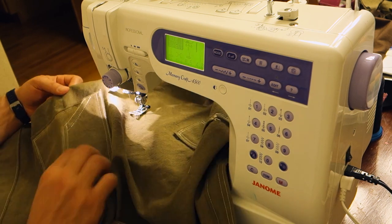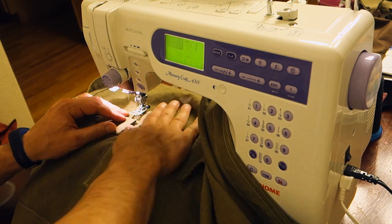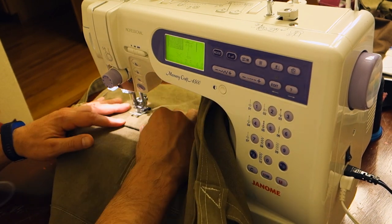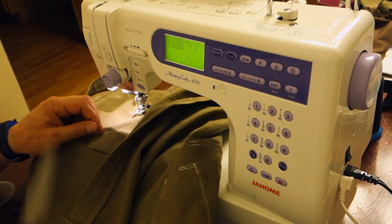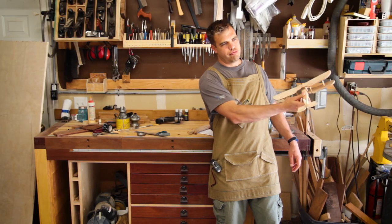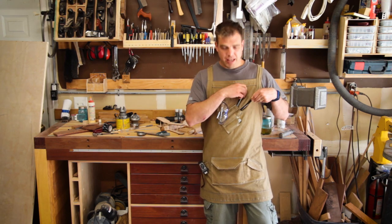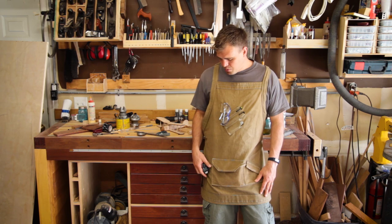The other pocket covers the entire thing, but I sewed it a little bit high so it's really easy to open and access. I put one loop on the side and might add another loop on the other side at some point — it's handy mostly for holding a tape measure. The apron — I'm really happy with the way it turned out. I like that I can reach my pencils and all the pockets work well. It just works really well.